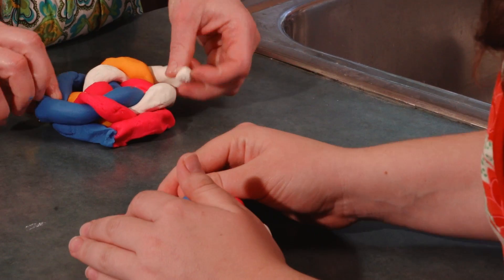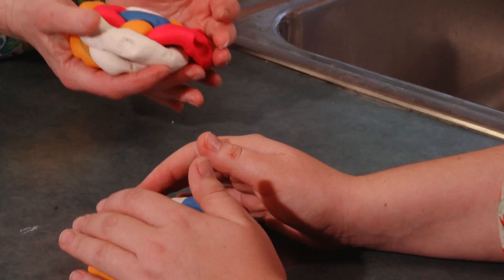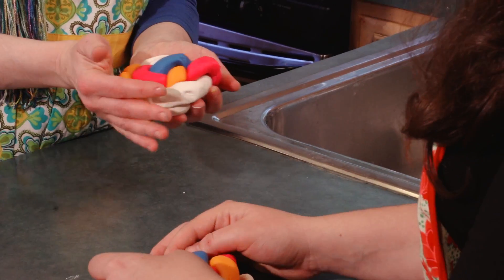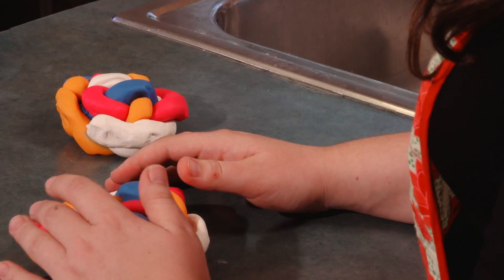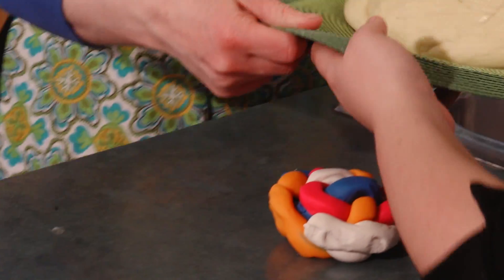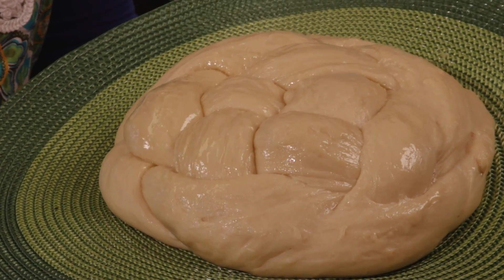It looks beautiful — it's amazing, there's no visible end. Yours is beautiful too — not bad at all! This is what your challah is going to look like, and that wasn't hard. It's gorgeous, it takes five seconds.